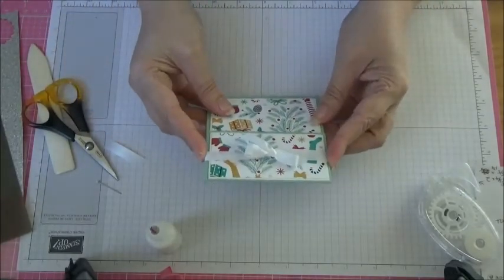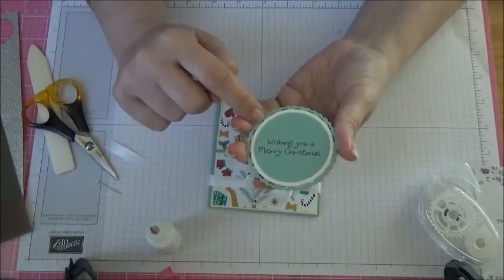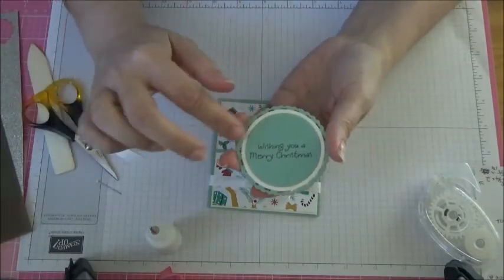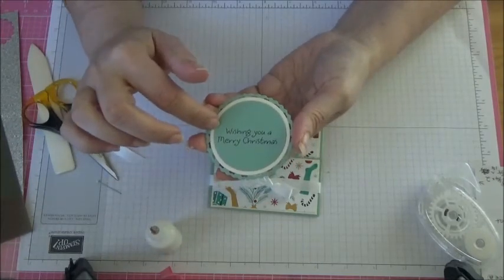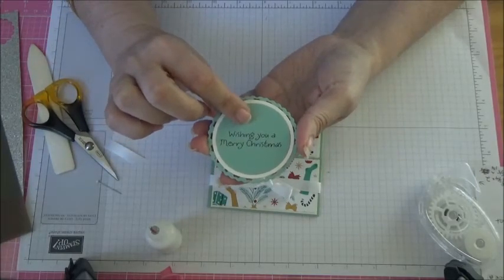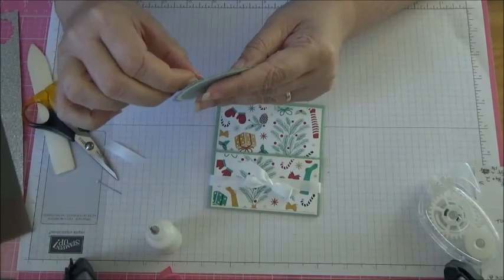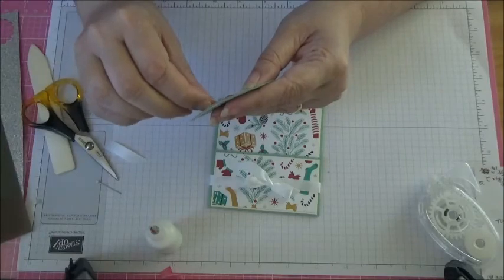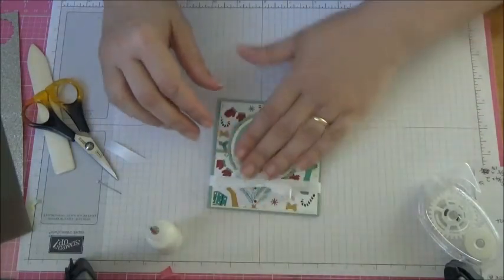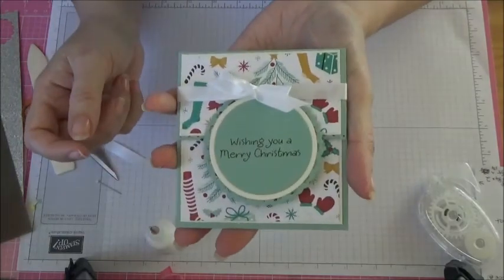I've got a sentiment for the front using a Spellbinders die for the outside and a cream layering circle from the Layering Circles Framelits dies. I've also used a random stamp I had. Just add that to the front — there we go, done! How good is that?